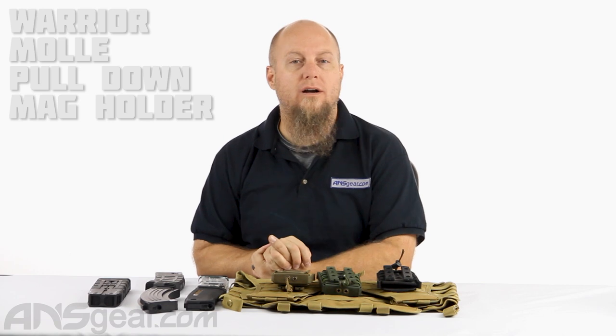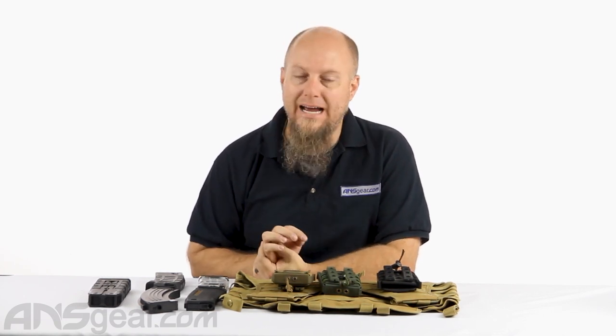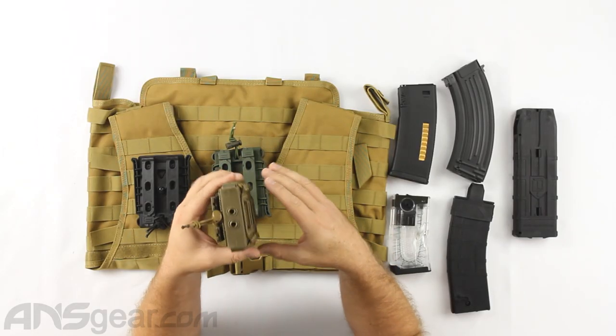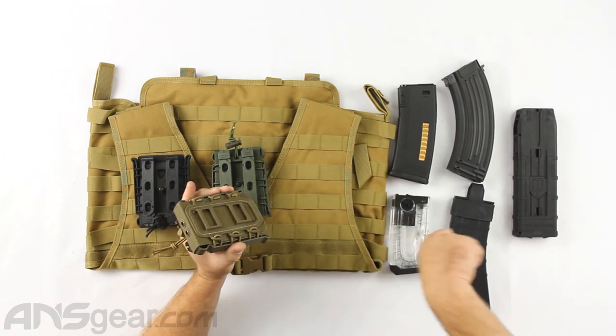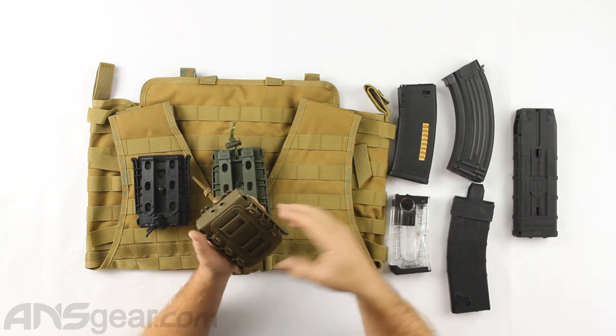Hey everybody, it's Rory from ANS Gear, and we're looking at some magazine holders today. This is the Warrior MOLLE magazine holder — this is a pull-down version. They're wanting you to mount this in the down position where the magazine would be facing down towards the ground, so it makes it easy to pull straight down and get it out into whatever paintball gun or airsoft gun you are using.